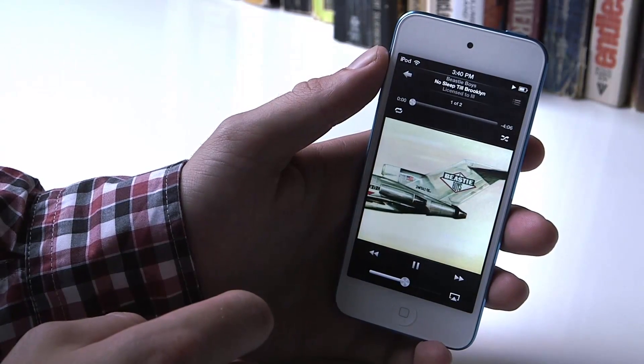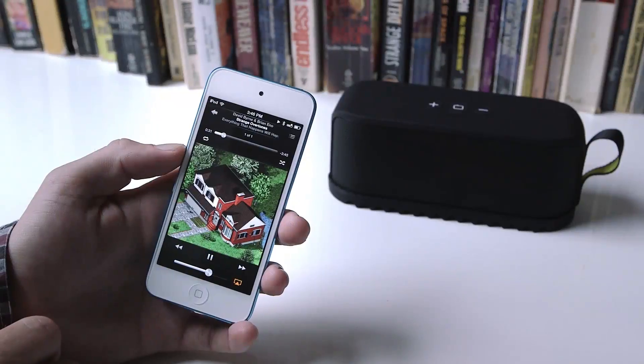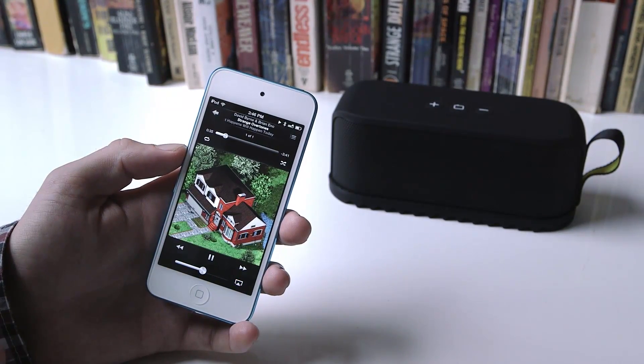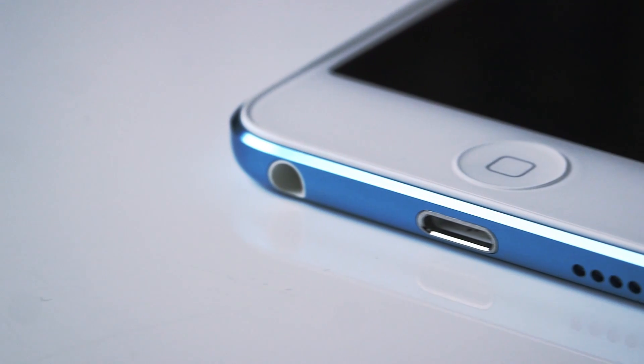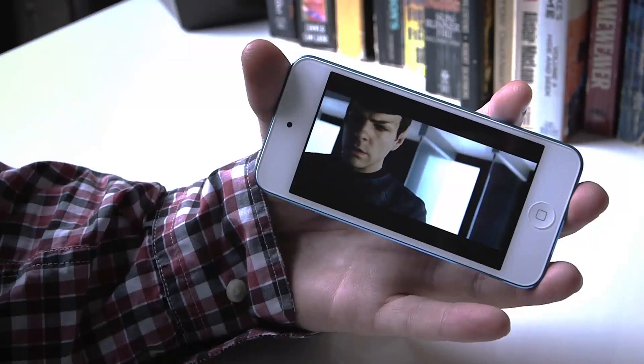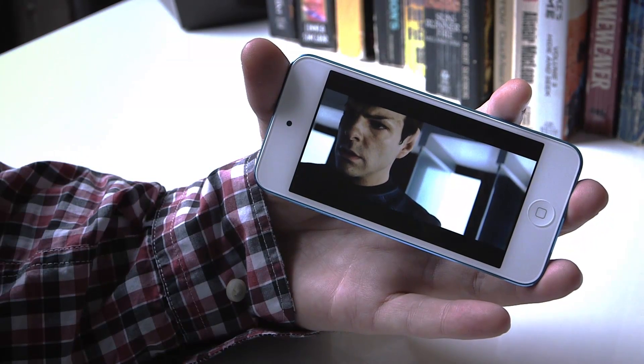As always, it's great for music and you can easily use Bluetooth or AirPlay to send audio or video to a different device. AirPlay mirroring works really well. There's also a speaker on the iPod, located right next to the lightning connector on the bottom, and it's okay, but you'll still want an external setup for almost everything.